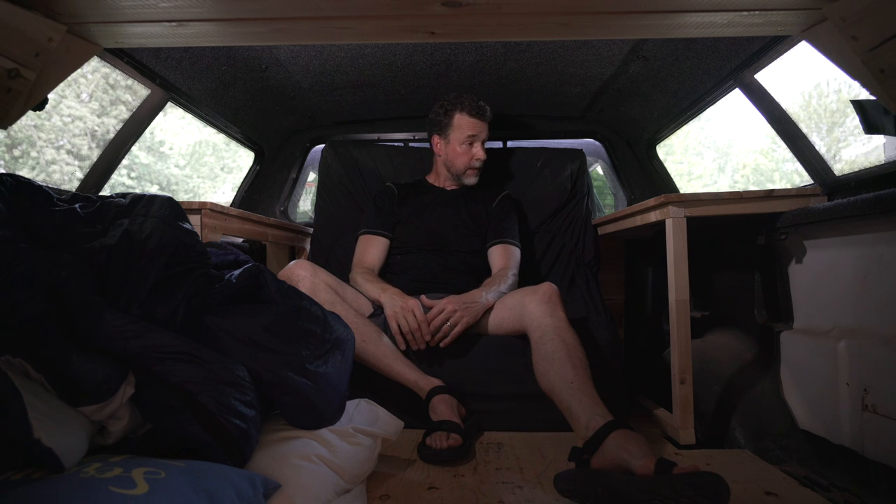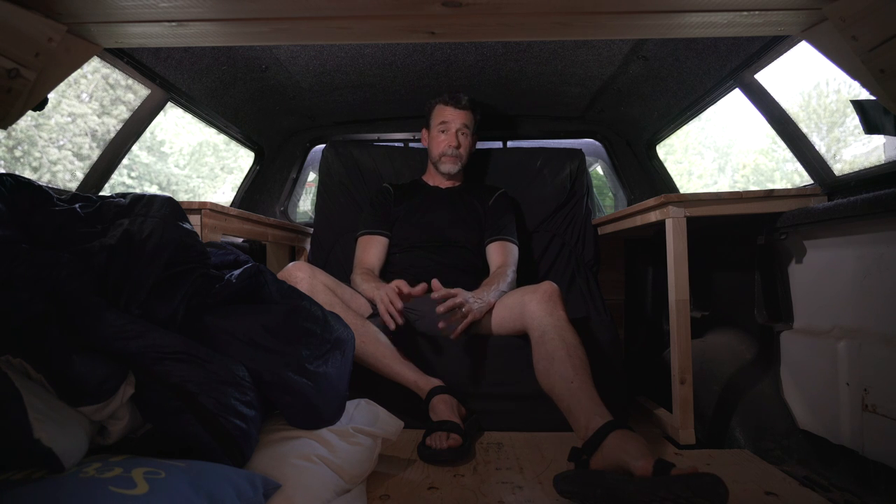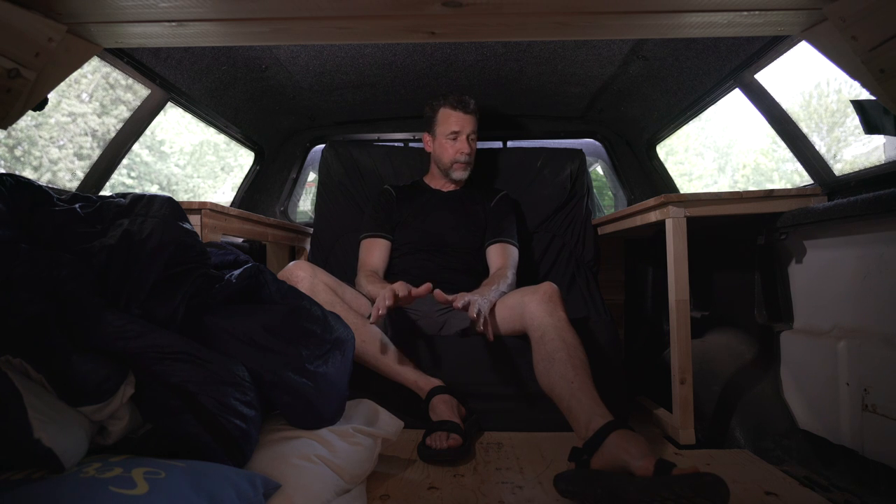The blanket that I tuck in here to keep the bugs out and keep the cold out — it's really coming along. But the mattress to me is such a game changer to be able to be comfortable like this. And then when it's time for bed, unfold it and get six inches of memory foam.